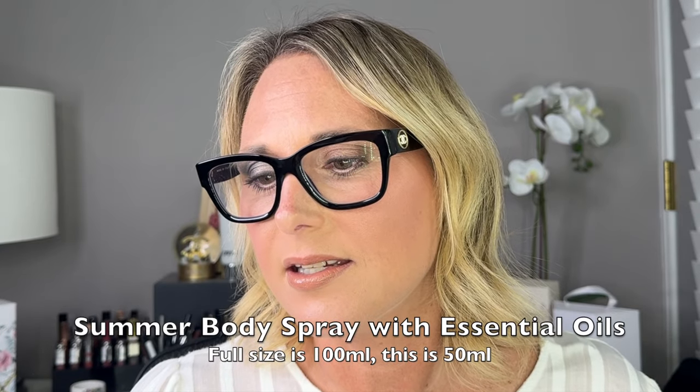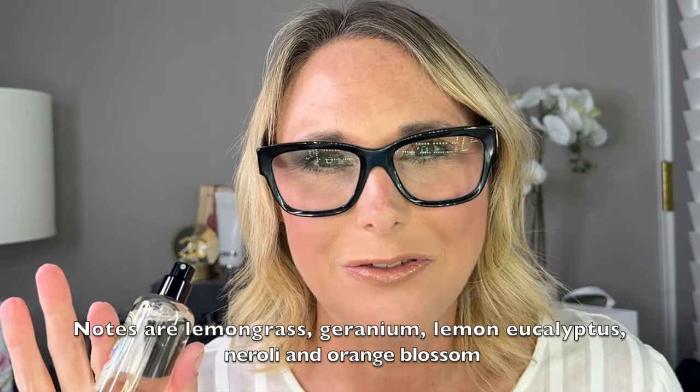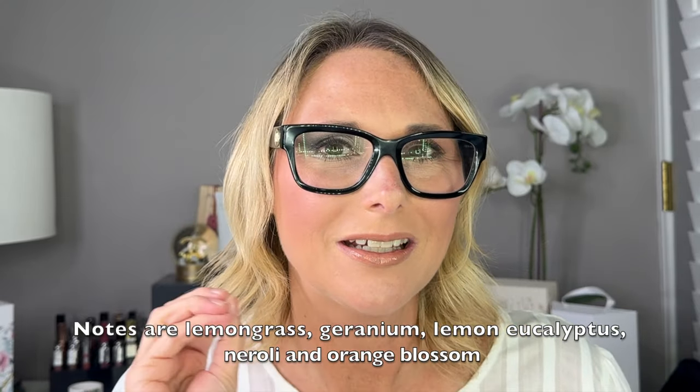I'm also not certain if any of these are full size or if they're all travel sizes — I will leave that information in the description when I'm editing. I'm going to put my glasses on, because I truly cannot read anymore without them. This is the Summer Body Spray with essential oils in the scent Centronella. This is 50 milliliters. That smells really, really nice too — it's got a hint of lemon to it. Definitely light and fresh for summer.